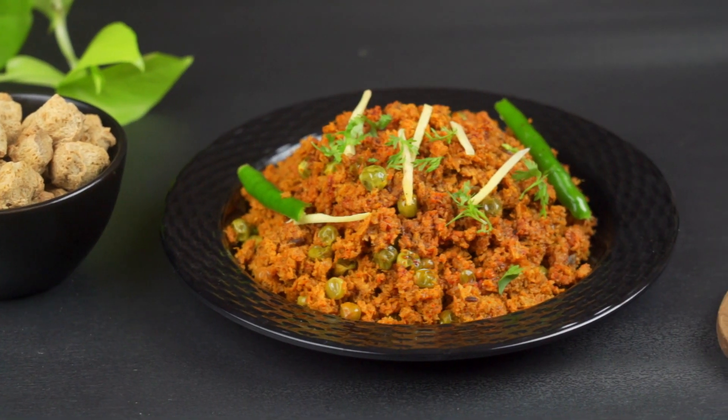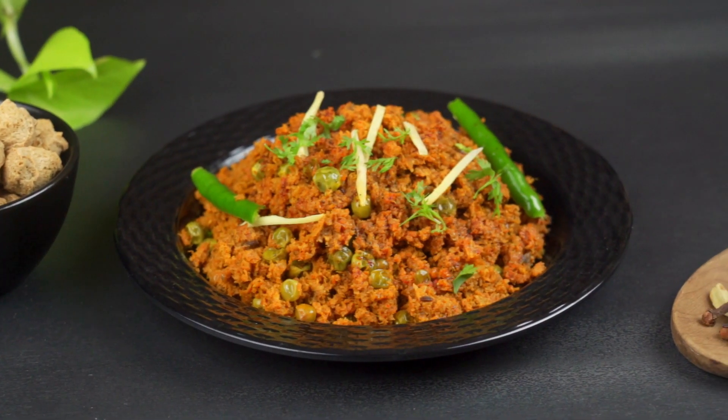Hello friends, today we are making veg keema and we will make this keema with soya chunks. My name is Santosh and welcome to my channel. Let's start our recipe today.